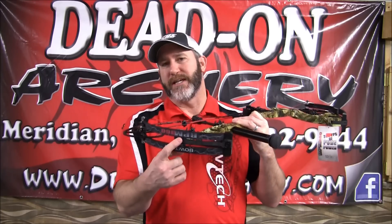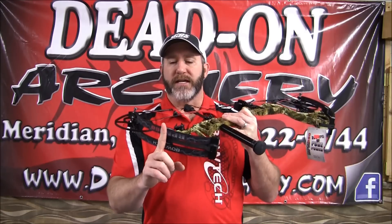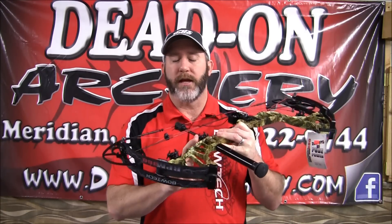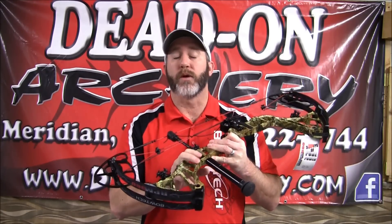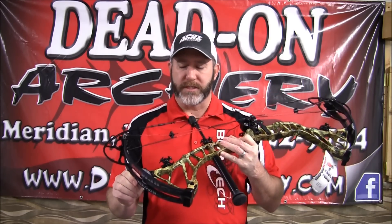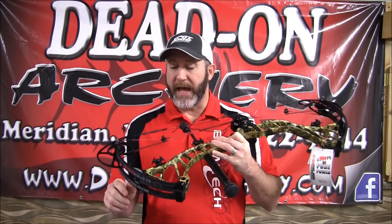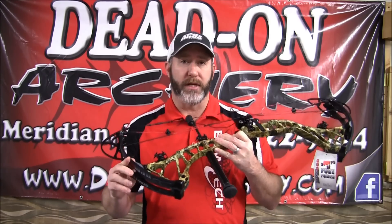Moving on over into the CPX, which is center pivot extreme. What this does is redefines your accuracy and really helps terminate torque on the riser. From there, we move into the carbon core limbs. This process with carbon core limbs basically adds efficiency and durability to the limbs.